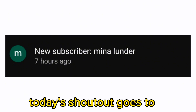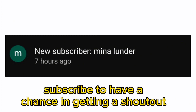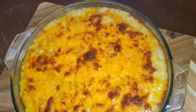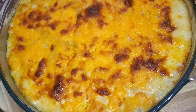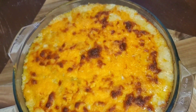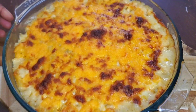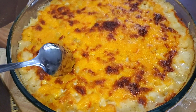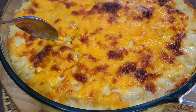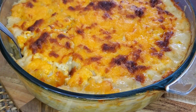Today's shoutout goes to Minolunder. Thank you for subscribing. Subscribe to have a chance at getting a shoutout. All done! Serve and enjoy!